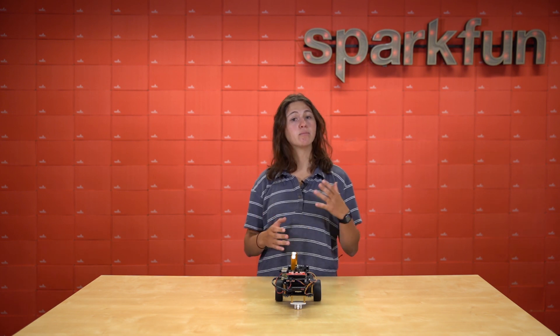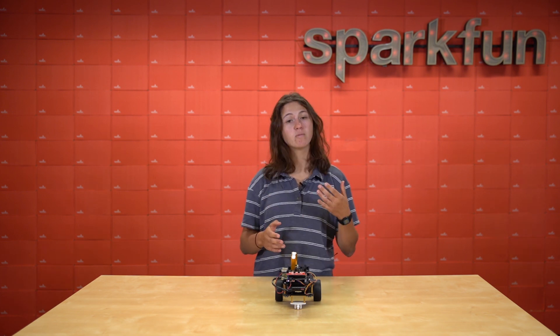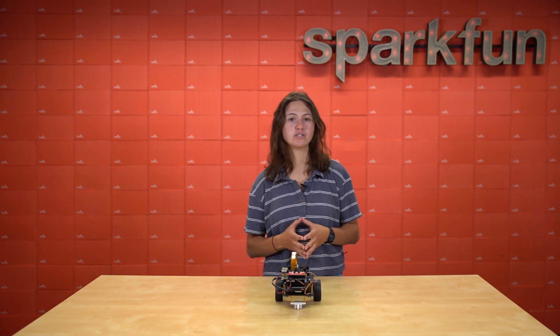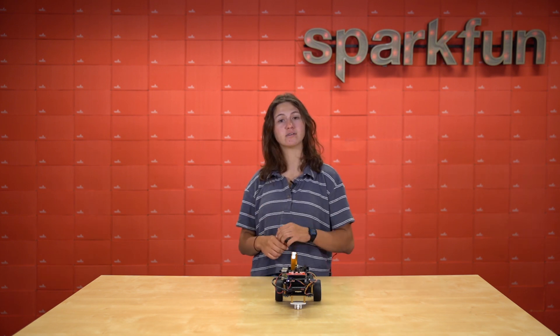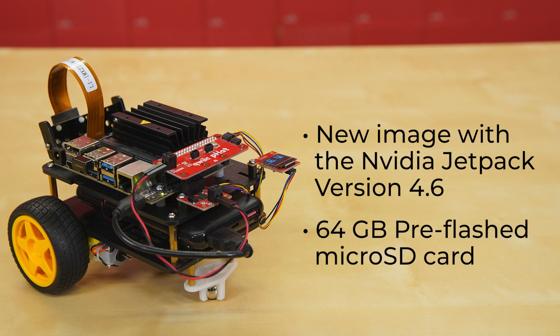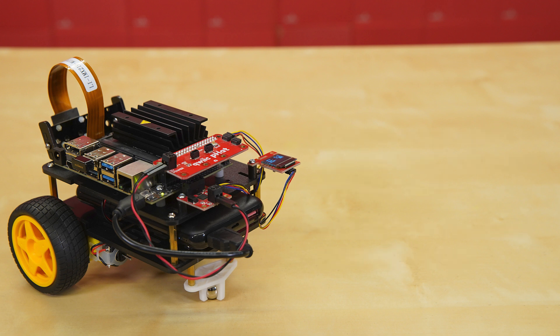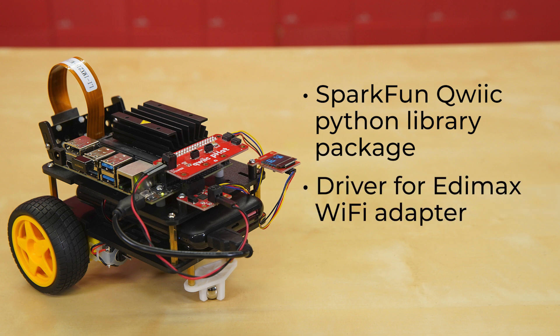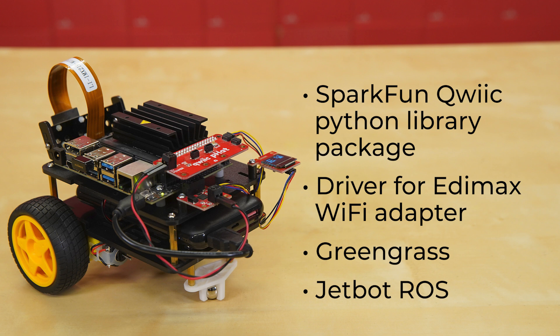This update on this kit is mostly about the brains, not the brawn. The hardware has basically stayed the same, but we've given the software an upgrade so that it runs on the JetBot much faster. Version 3 includes a new image with the NVIDIA JetPack version 4.6, which comes on a 64GB pre-flashed microSD card or can be downloaded from our site. The image is already installed with the SparkFun Qwiic Python library package, a driver for the Edimax Wi-Fi adapter, Greengrass, and JetBot ROS.